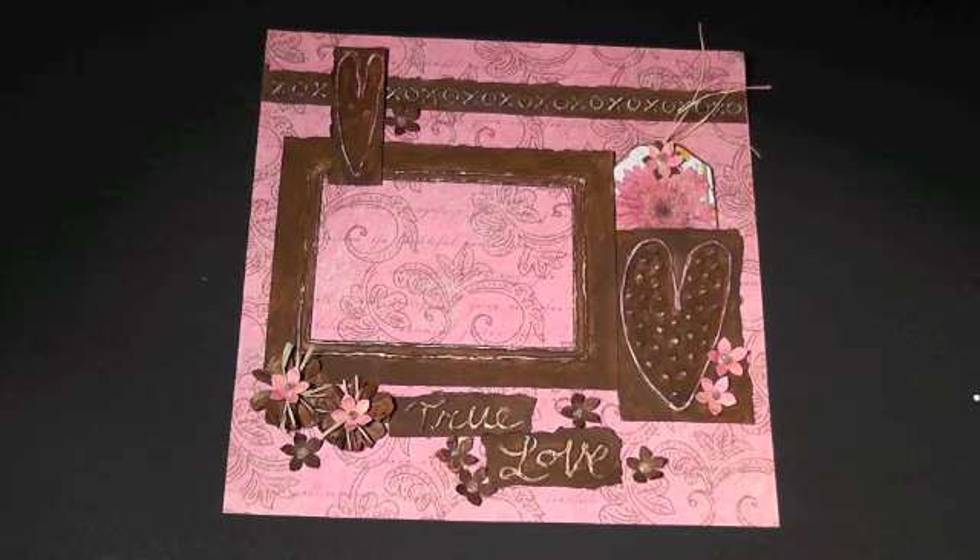In order to win hop candy, you must comment in everyone's videos for a greater chance to win prizes from the sponsors. The prize I'm offering is an assortment of handmade Valentine embellishments similar to the ones I used in this layout.